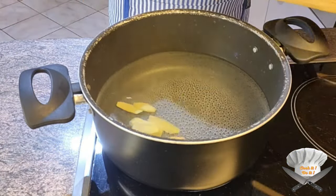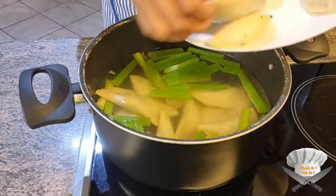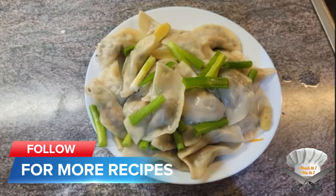Throw some ginger and some green onion in the boiling water, and put the dumplings in. After a few minutes they are done. Enjoy!